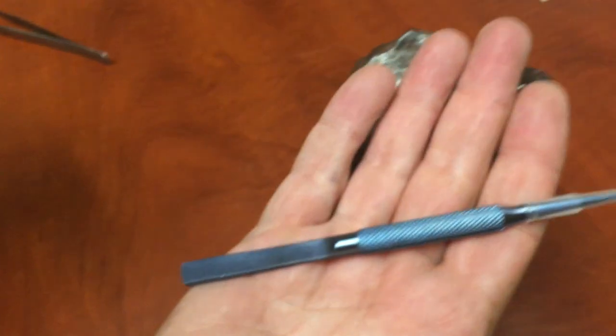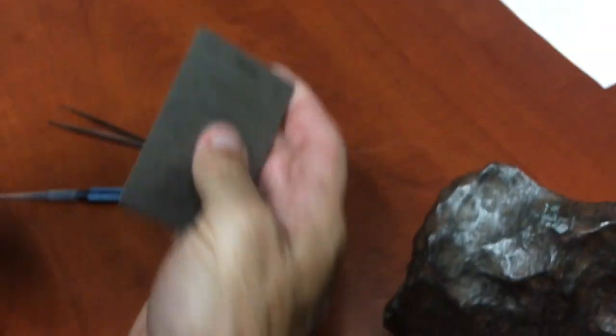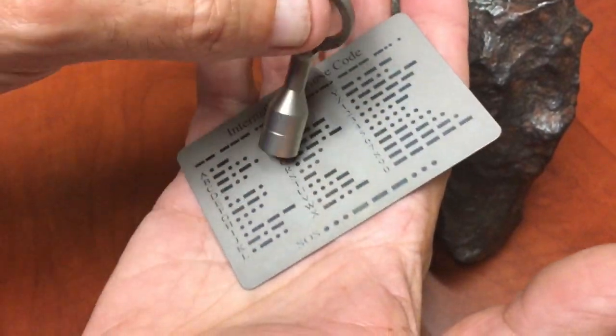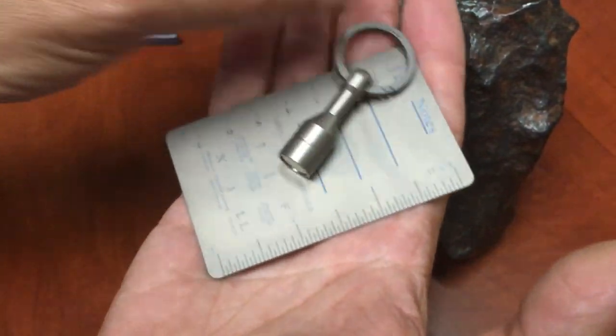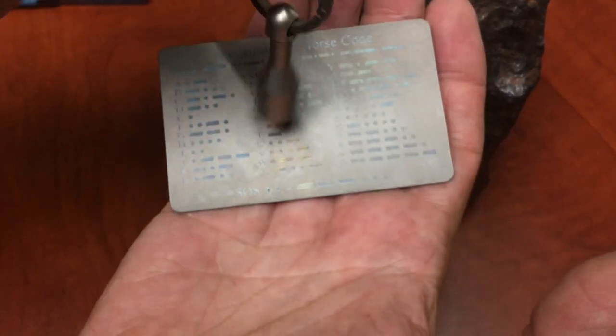Of course, these are our titanium tweezers and there you go — no effect. And here's our new comm card. Hey, is this stainless steel? No, it's not — it's titanium. Nothing. Notice they look very similar as far as the titanium — they're both grade 5.